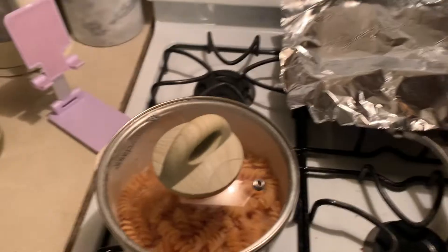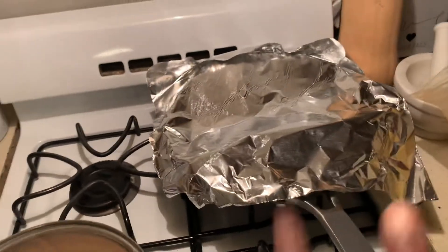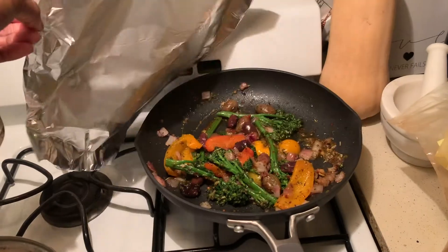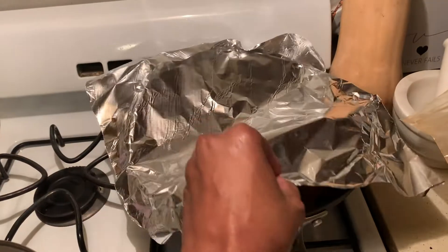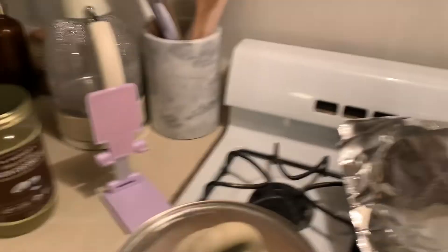The pasta is finished and I'm just waiting for the veggies to get a little softer — I like soft veggies. Don't mind the way I look, I've just been home all day and I'm finally getting to make myself something to eat. I haven't eaten all day. I will see you in the next clip.